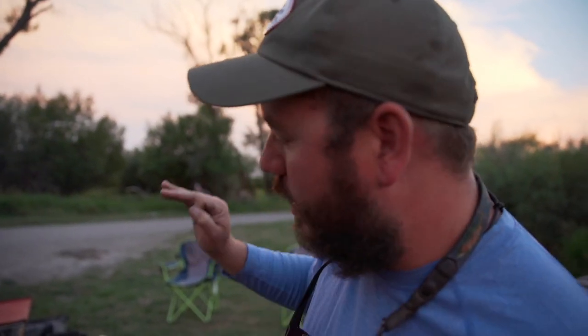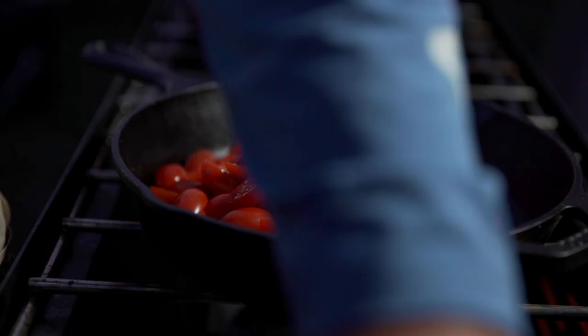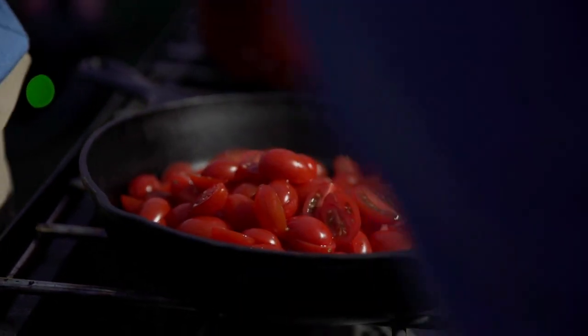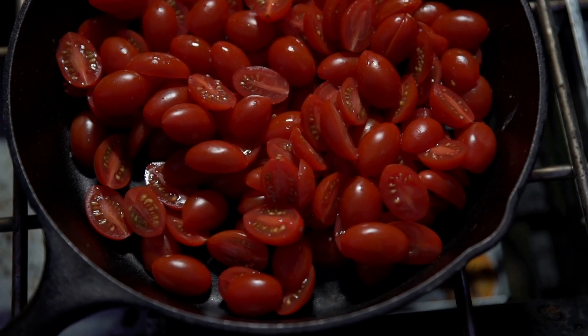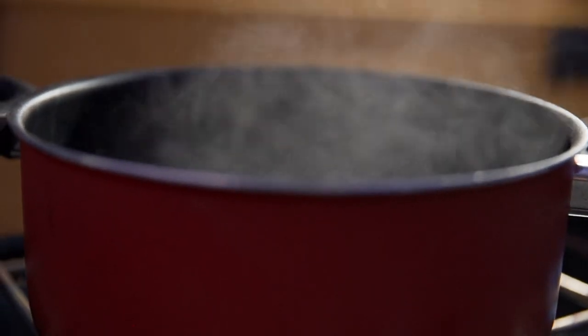We got one last step — we gotta add some sides, add a topping, and we're gonna sear these guys in a skillet. Steve's grabbing the rest of our stuff and we're gonna be over here on the camp chef stove in just a moment. In the meantime we'll let it keep smoking. Our sous chef Steve has gotten us some butter, which will be so useful.